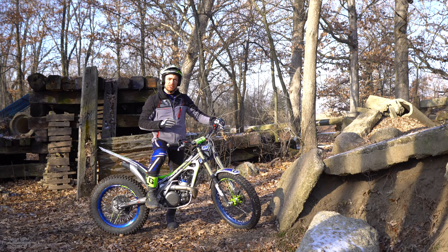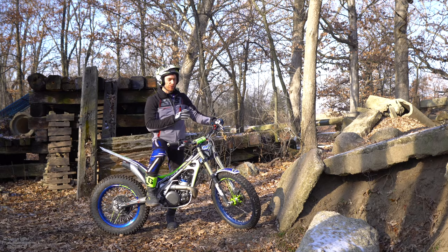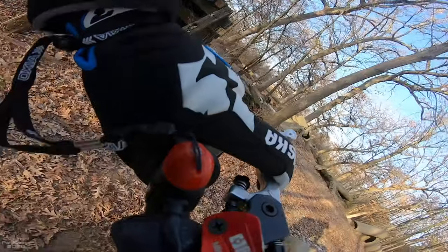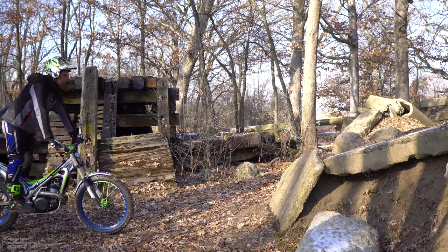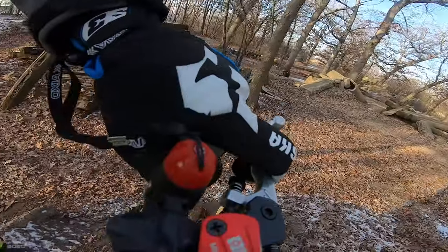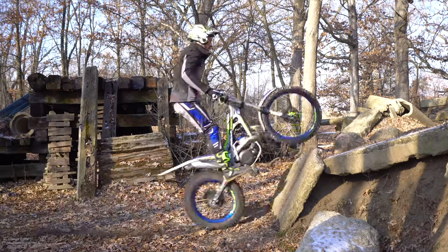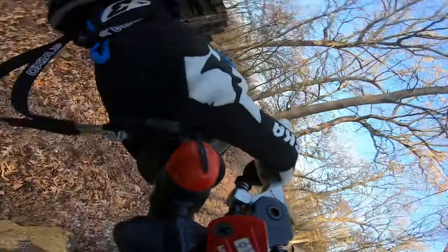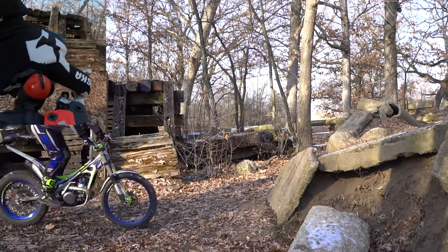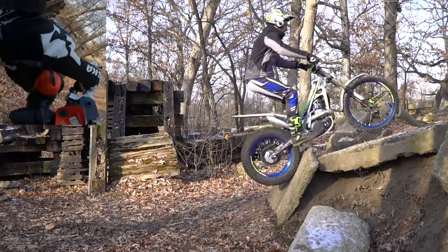Once you get comfortable popping the clutch on flat ground and get a feel for what the bike does, you can take it to an obstacle. I'm going to hit this three times to show the difference. First I'll hit it just using the throttle and wheel into it — watch how quick the front tire comes up. Next I'll let the clutch out with the throttle, which is a little more controllable. And third, I'm going to rev it up and pop the clutch. As you can see, popping the clutch made the front end come up much quicker and made the rear end hit the base of the obstacle much harder.